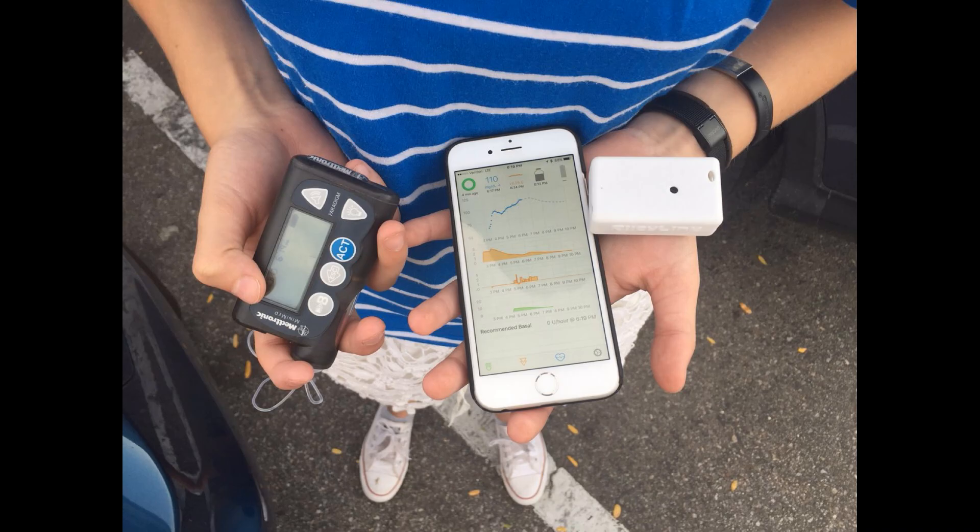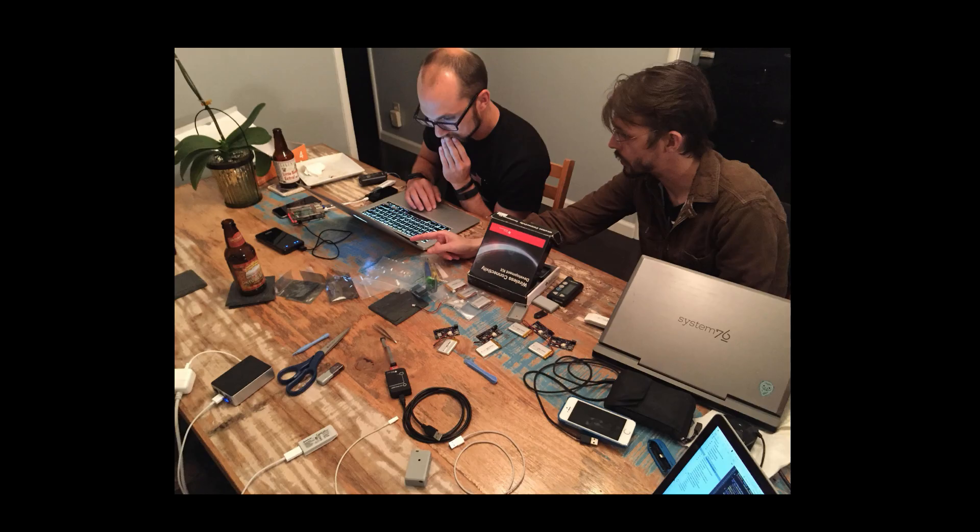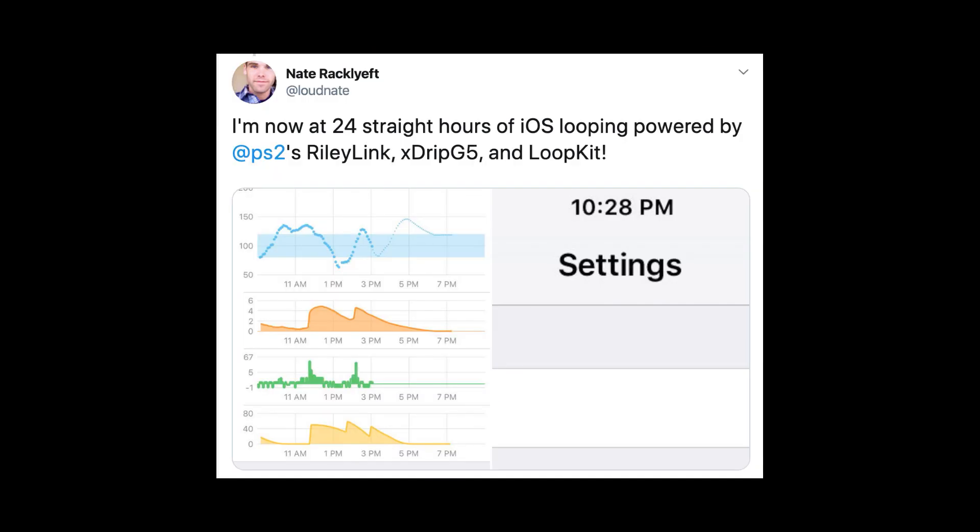RileyLink is a small but critical part of your looping gear. It's about the size of a tic-tac box and easily fits into your jeans pocket. RileyLink is the original creation by Pete Schwamm, who designed the board while exploring ways of remotely reviewing data from his daughter Riley's pump. The device was soon being used by others working on do-it-yourself diabetes projects. When Pete and Loop developer Nate Ratcliffe got together, RileyLink was given the exciting purpose of becoming the communications bridge for the Loop app.